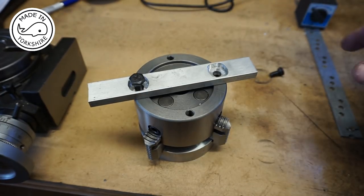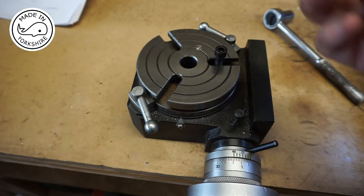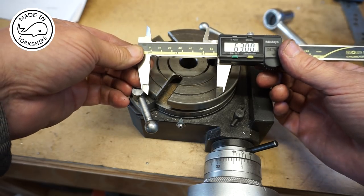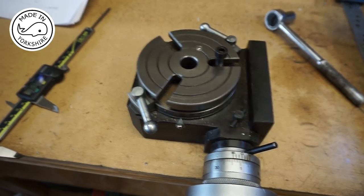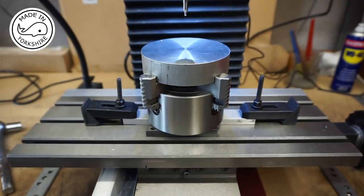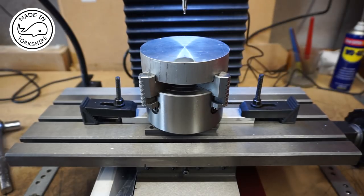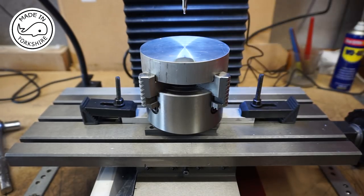The idea will be to fit that on there and then just use some clamps to hold it down on the table. This little rotary table has just got three T-slots and I think I can work with a PCD of around about 63mm. I've centred up the piece on the milling machine and I'll use the TouchDRO to tell me where to drill these holes - three holes on a 63mm PCD, each 9mm in diameter.